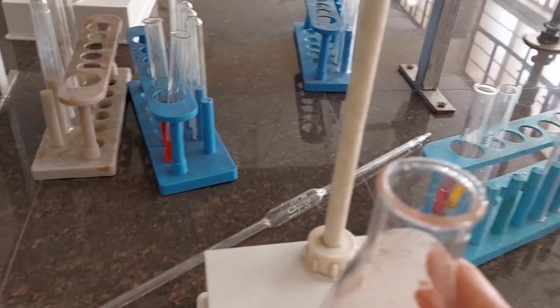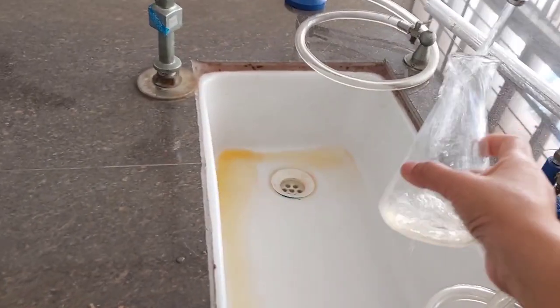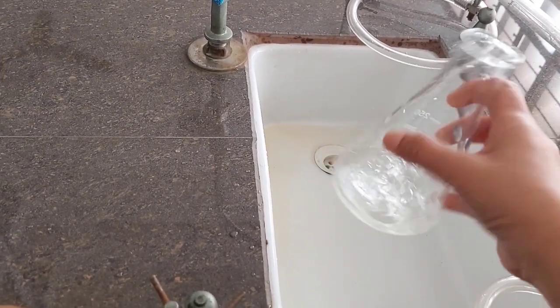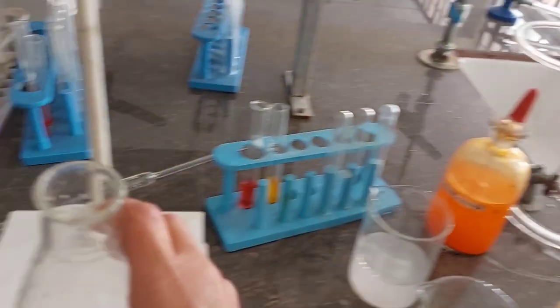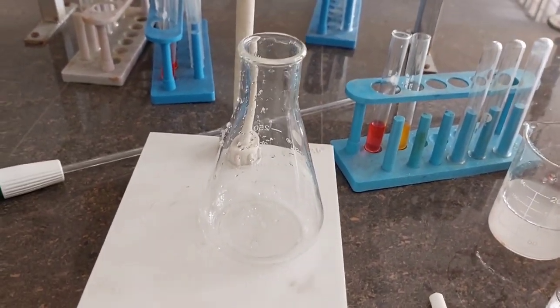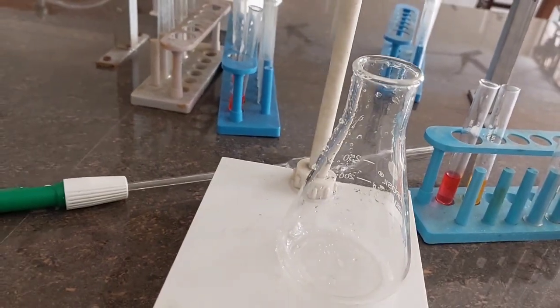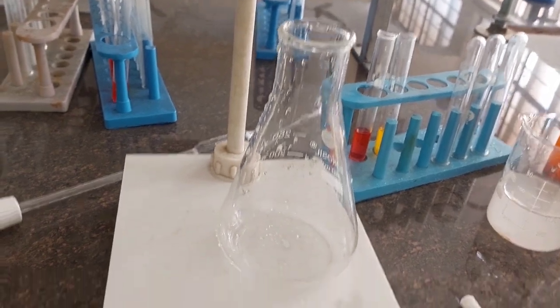Now we discard this solution into the sink and rinse the flask twice with water. It is ready for the next reading. We treat the first reading as a rough reading and then take three more concordant readings. A concordant reading is one which differs from another by no more than 0.05 ml.